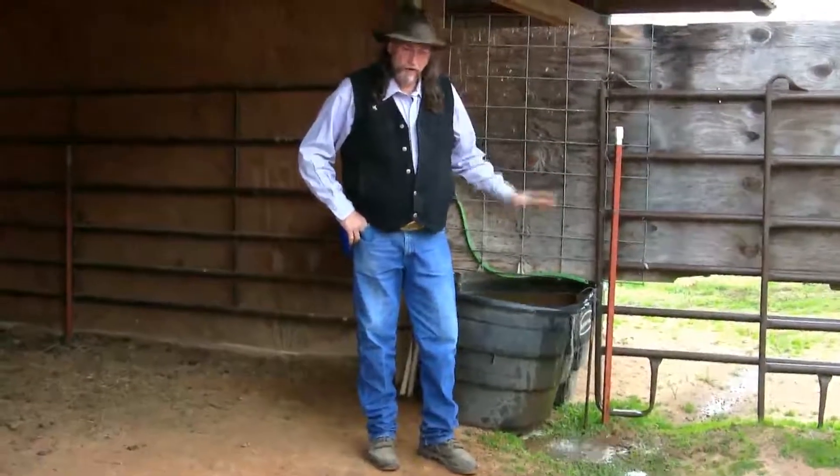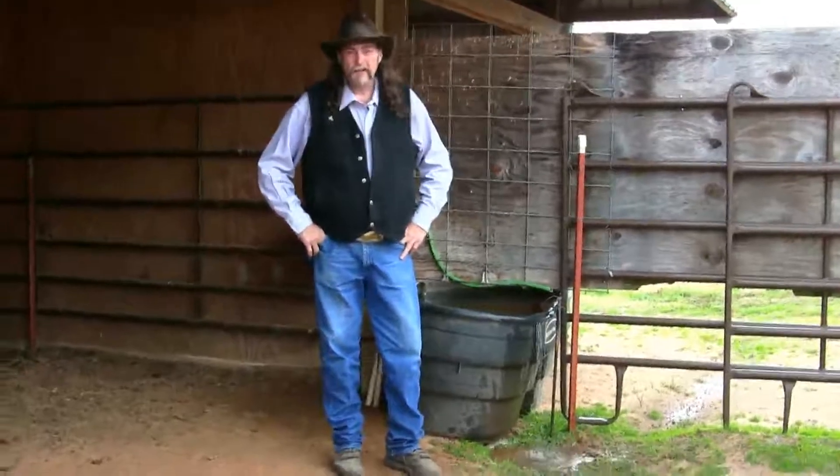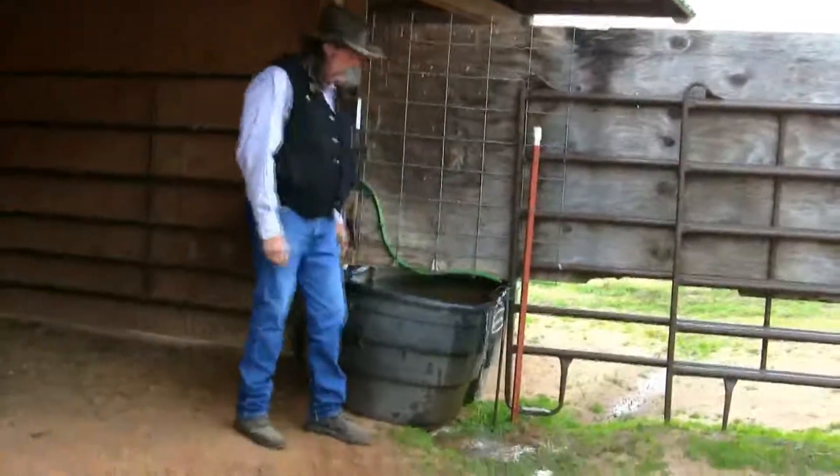This is a real interesting situation because if you line 100 people up, you'll have 100 people tell you something different. But what I'm telling you, this is it. This is the straight truth of it. You do not want to overflow your water tank.